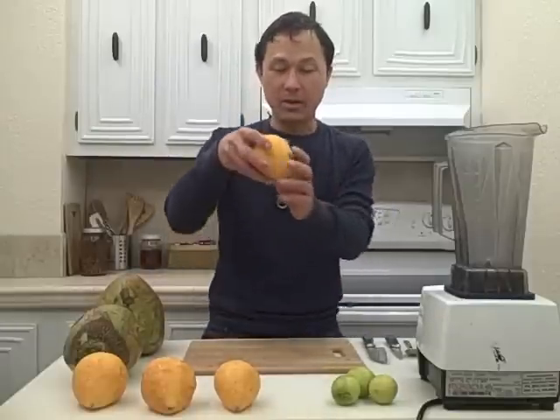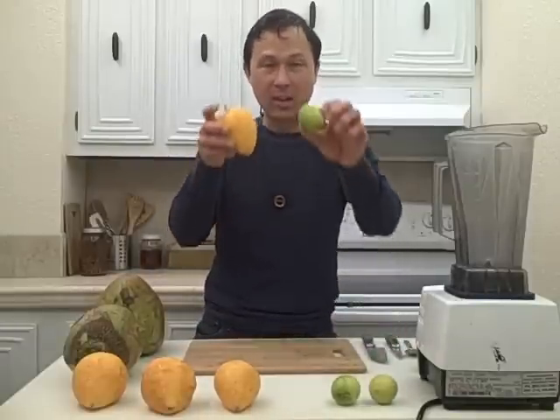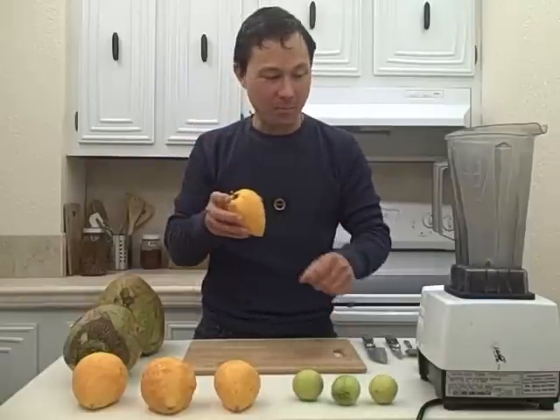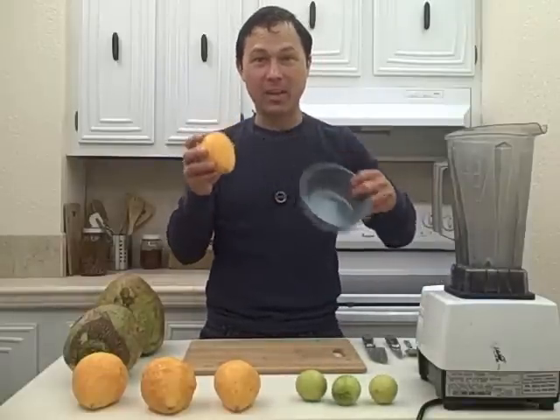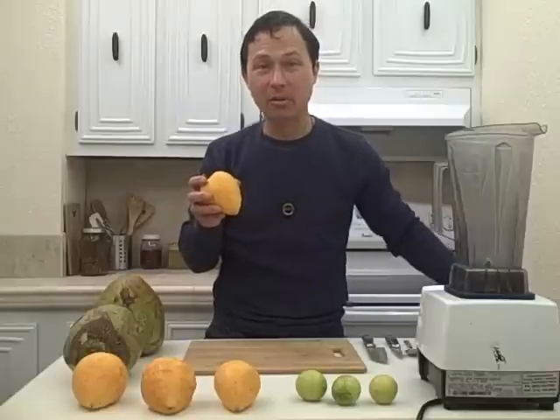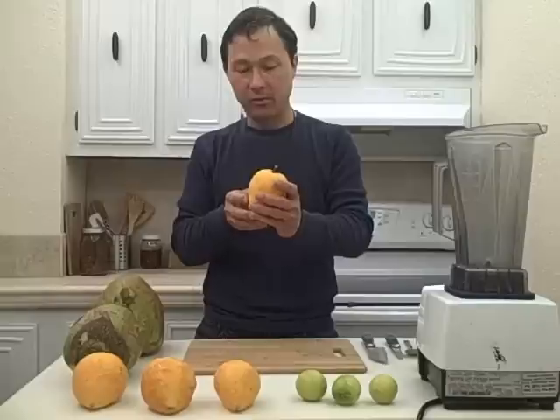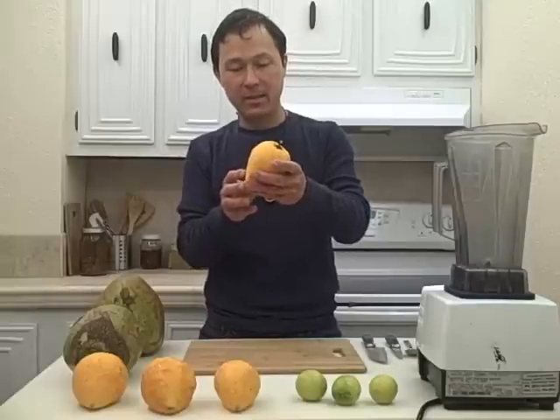We're going to simply take one canistelle and one lime, squeeze the juice of the lime into a bowl with the canistelle, mash it all up and we're going to have some canistelle pudding. That's going to be really delicious. So next let's go ahead and make that smoothie first — what we're going to do is go ahead and open up these canistelles.